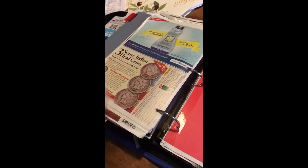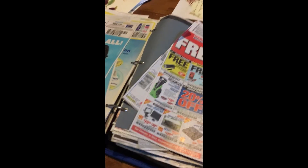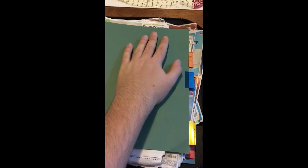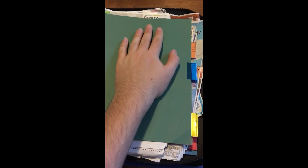I do encourage keeping your inserts here in the binder. The whole insert method alone didn't work for me because I want to have my coupons with me in the store. Having it like this, I can have the coupons with me when there's a clearance find — I can get on the coupon database or find the insert right in my binder and cut that coupon out in the store. It's that simple. You don't have to lug around a huge file box. You have all your coupons with you at all times.